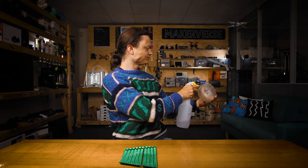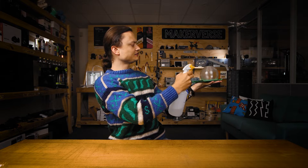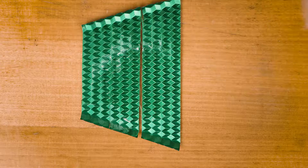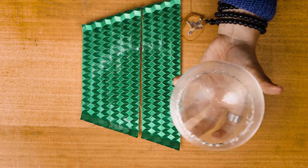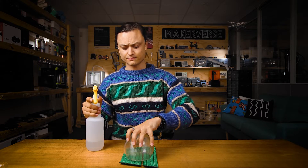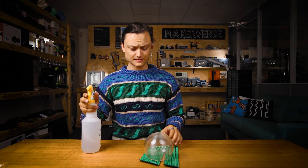Step 1: Spray the inside and outside of the thin-walled object with a liberal amount of isopropyl alcohol using the mist spray bottle. Step 2: If it is a container, swish the built-up liquid inside it, and then after getting all the surfaces moist, empty out as much as you can. Step 3: Place the component on top of the 3D printed platform or infill made from a material which will not dissolve when in contact with isopropyl alcohol.